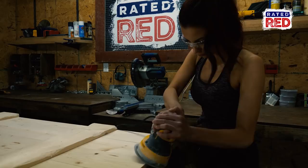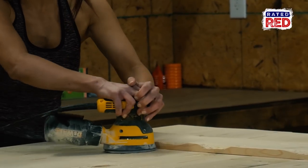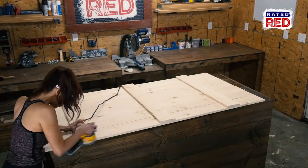Now we are going to use our orbital sander and sand all the edges and flat areas. This will be our final sand, so make it look good.